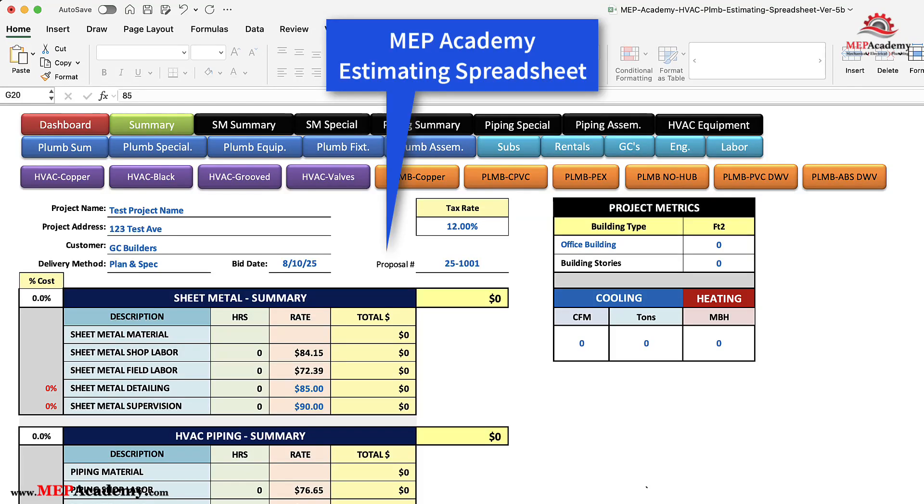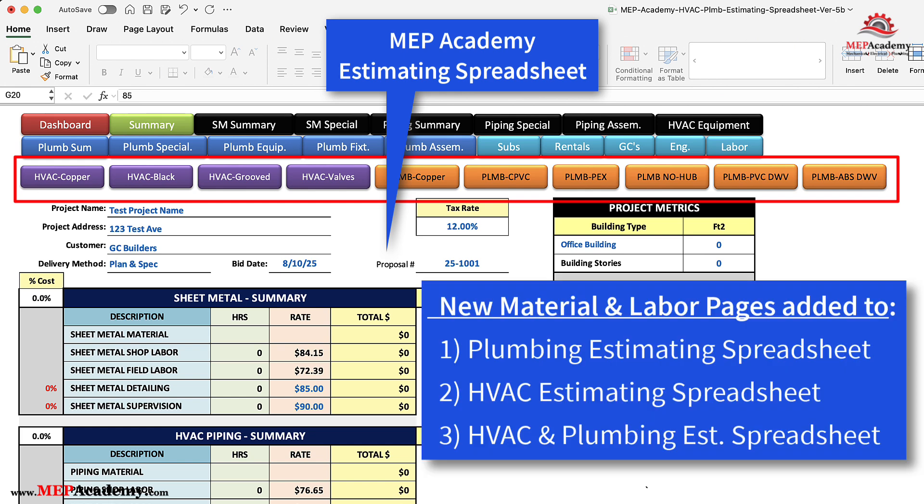In this video, we'll cover the new HVAC piping and plumbing material takeoff sheets, which include labor units that were added to the MEP Academy estimating spreadsheets.